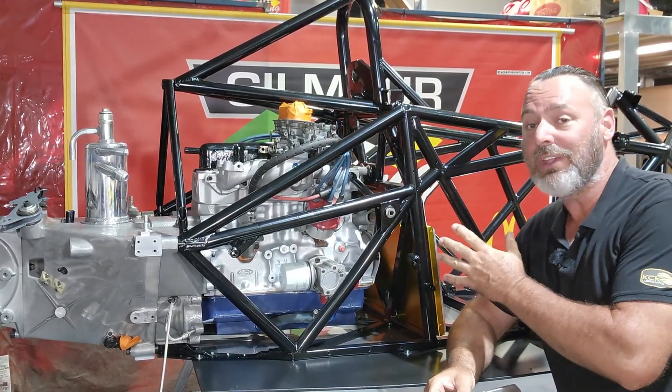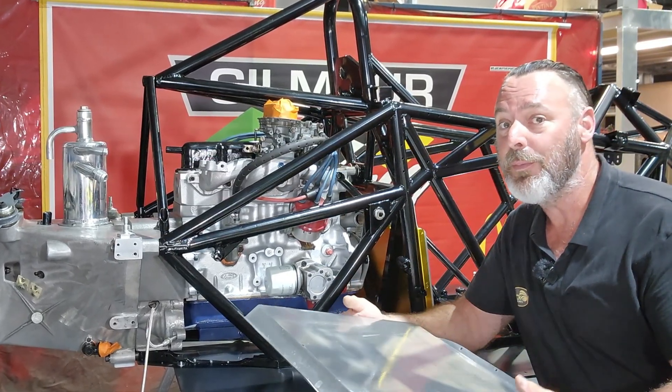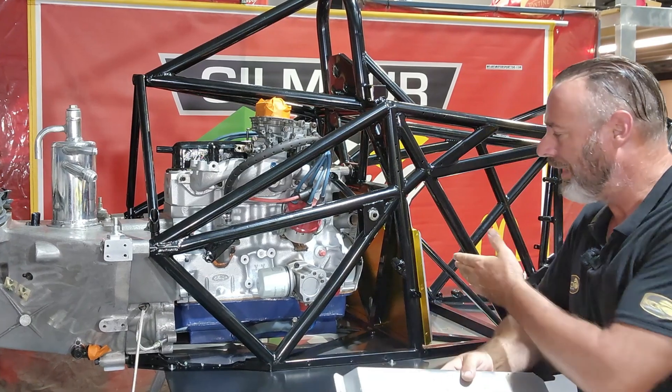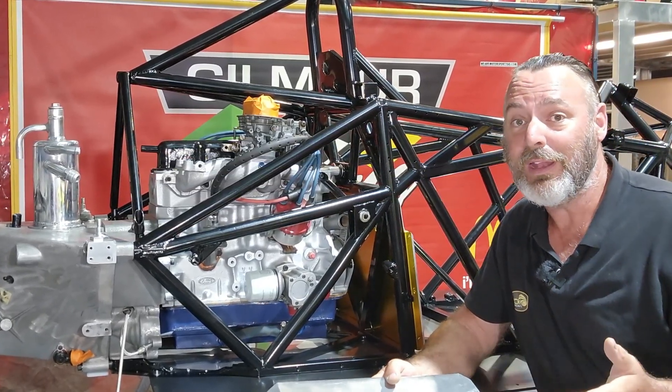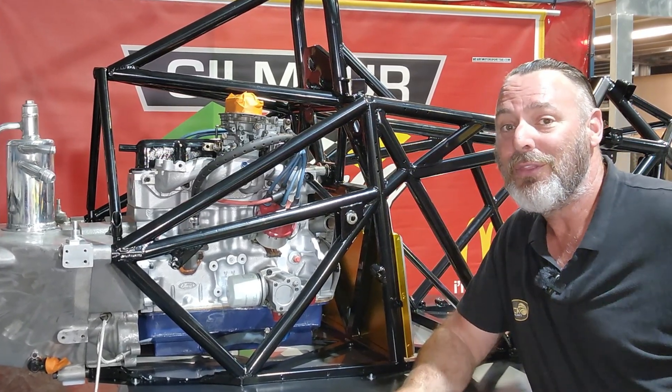Now that the engine firewall section is in and fitted off, I'm going to try to get the front section in. I'm hoping I can squeeze it in there — it goes on the inside of the tube, so it's actually quite a tight fit. And then hopefully I've still got enough room to push that bladder through the middle.